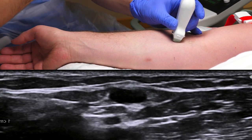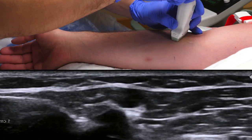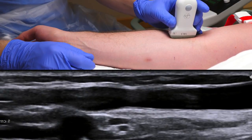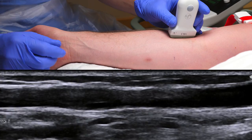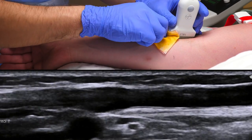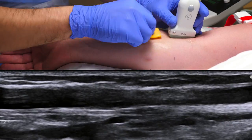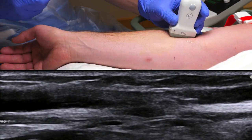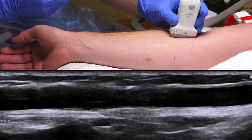We recommend using an inline technique, so we rotate the probe 90 degrees. This will give us a very clear picture of the long axis of the vein. Once you've found a good insert location, prep the area with a disinfectant. Note how we keep the probe completely steady and slightly tilted away from the point of insertion.